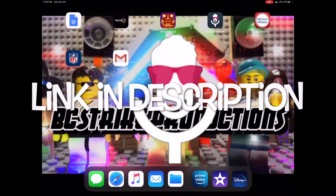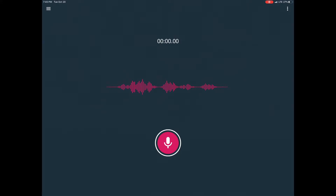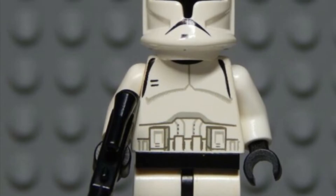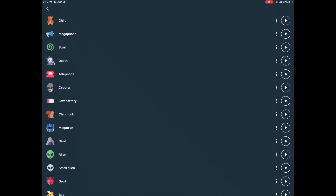It's called Voice Changer. What you want to do is open that app up, and you'll start at the home page. What you're gonna want to do is just record your voice — like I'll go 'yes sir, yes sir' — and after that, you're gonna want to pick 'Telephone,' and that is gonna sound like a stormtrooper or clone trooper voice.